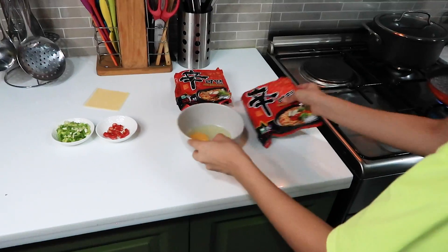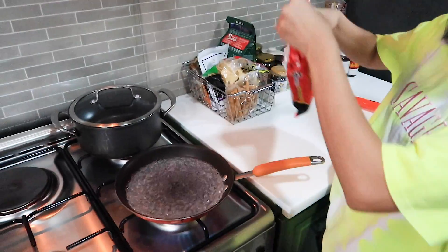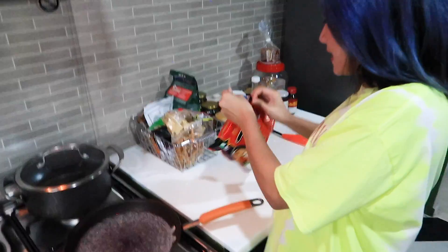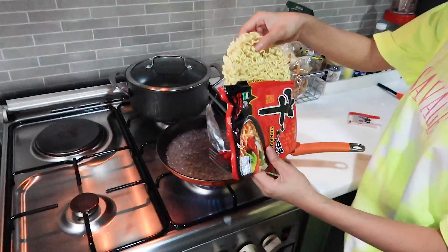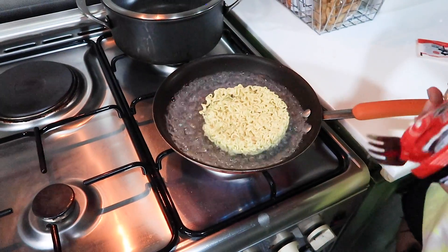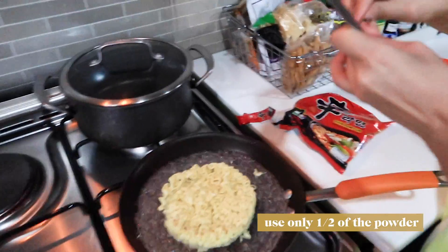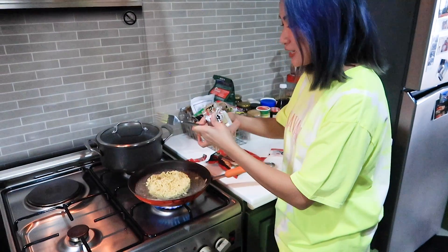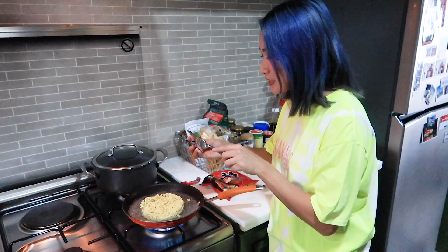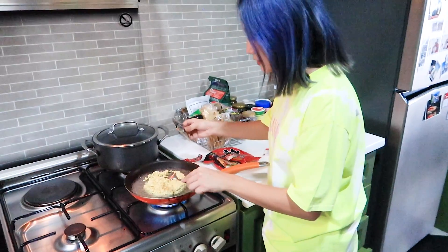Our next step would be to add our Shin Ramen. And as the recipe stated, we're gonna use half of the powder so it's not super salty. This recipe actually came from a comic book — not sure if fiction or not — but you know, it tastes good, so we're gonna do it. Just half.